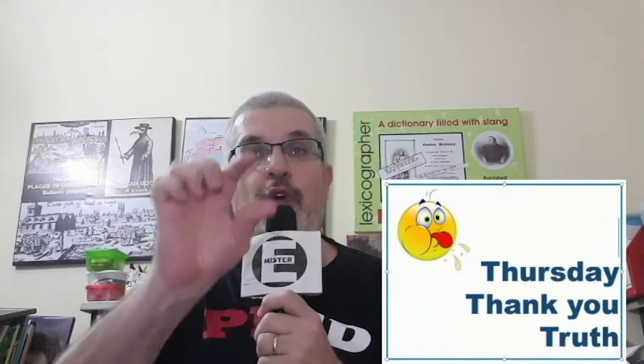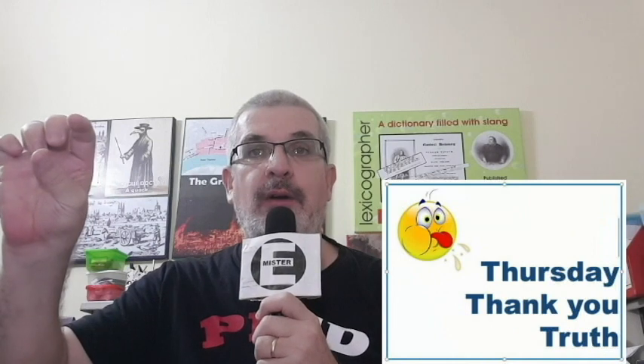Thursday, thank you. Thursday. There's another one, and it's harder — 'truth'. What we have to do is start with a T: t, tongue's at the top of the mouth. T... ru... th. T... ru... th.